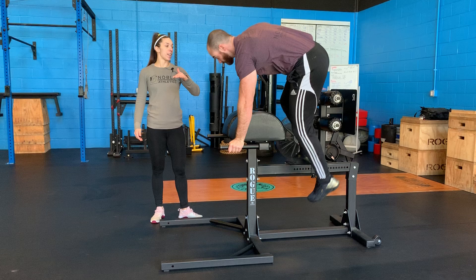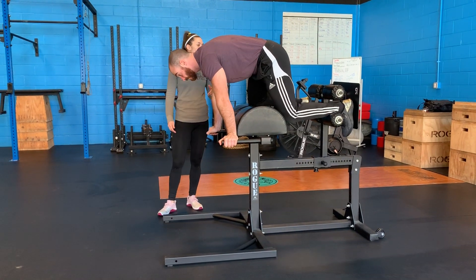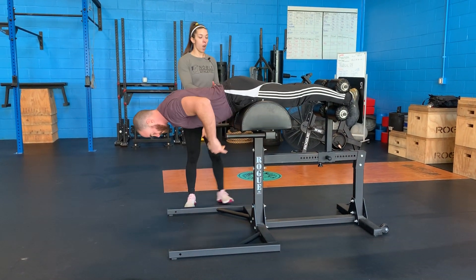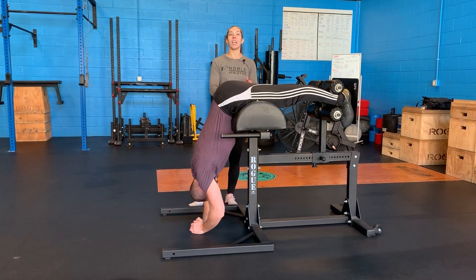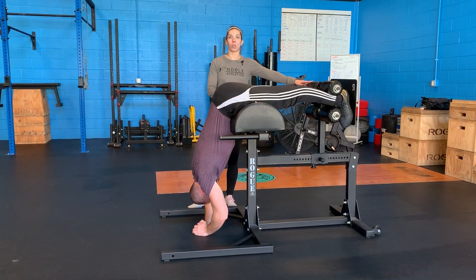You're going to load in front facing, make sure your ankles are nice and secure in there. You should be off the pads to where you can go a full 90 degrees down. If your quads are in some pain, this is probably too close, so you've got to move it back.